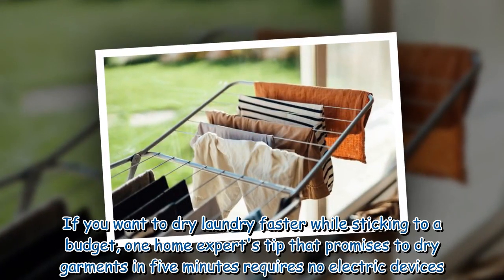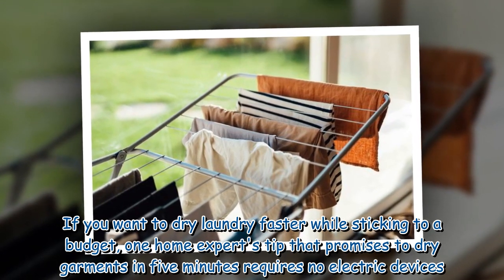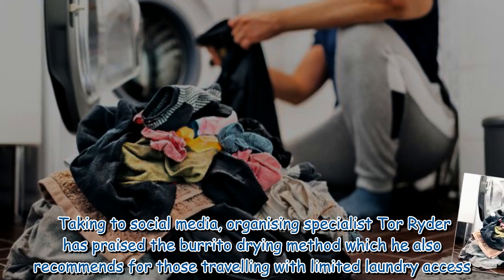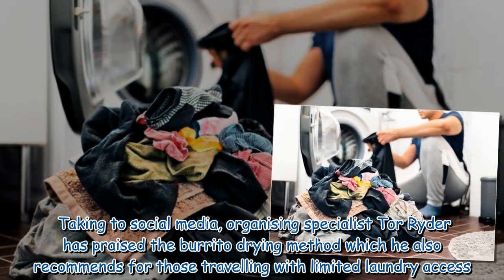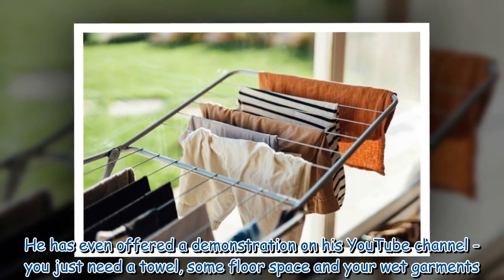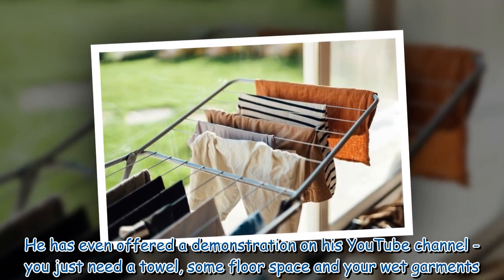If you want to dry laundry faster while sticking to a budget, one home expert's tip promises to dry garments in five minutes and requires no electric devices. Taking to social media, organizing specialist Tor Ryder has praised the burrito drying method, which he also recommends for those traveling with limited laundry access. He has even offered a demonstration on his YouTube channel — you just need a towel, some floor space, and your wet garments.